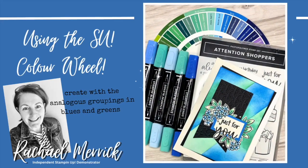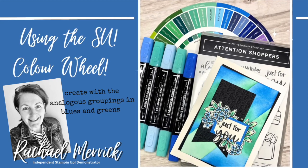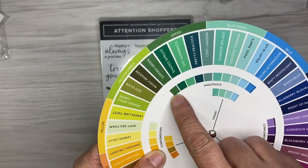Hi everyone, it's Rachel Merrick. I am here to share another card process video, and this is using the Stamping Up color wheel. It was an exclusive gift from On Stage, and today I am using the analogous section.